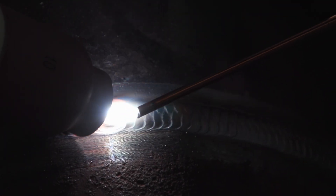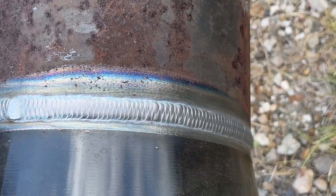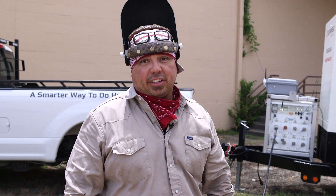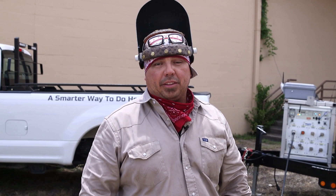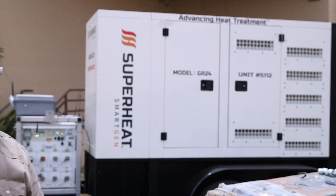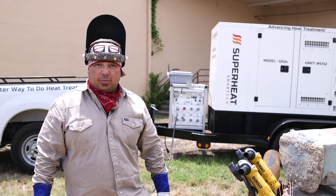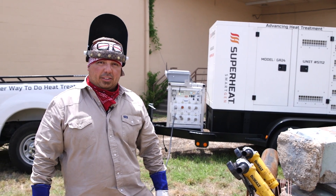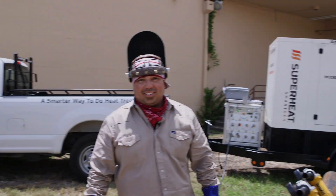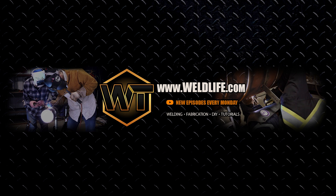There you have it guys. I just showed you guys how to do an old and new filled weld flange, eight inch from start to finish. A big thank you to Superheat — Chris and Randy back there for helping me out — and David Seriza for helping me with this nice bevel and fit up. If you like this video, don't forget to like, comment, and subscribe. Thank you guys, see you on the next one.